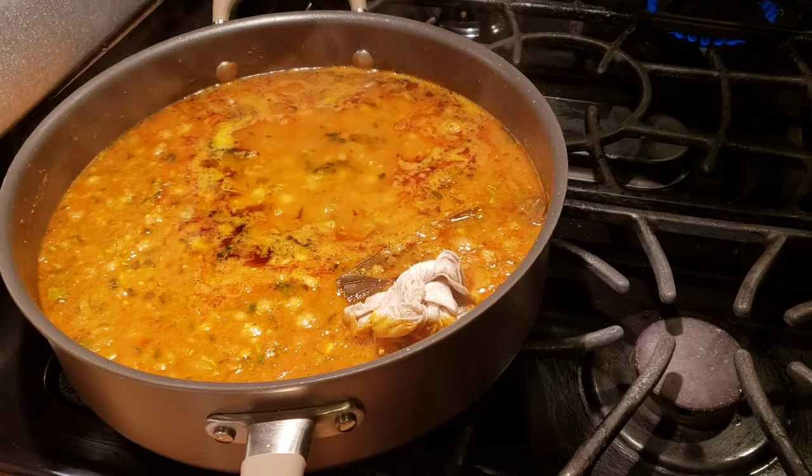The food is ready! Chole are very healthy - garbanzo beans have a lot of protein, so for vegetarians and those who don't eat meat, chole is a great protein substitute. To make it healthier, this chole recipe doesn't use much oil, and you can substitute with olive oil. Instead of deep frying the bature, you can also bake them using wheat flour for a healthy option. Keep liking, sharing, and subscribing - thank you so much, until next time, keep eating!